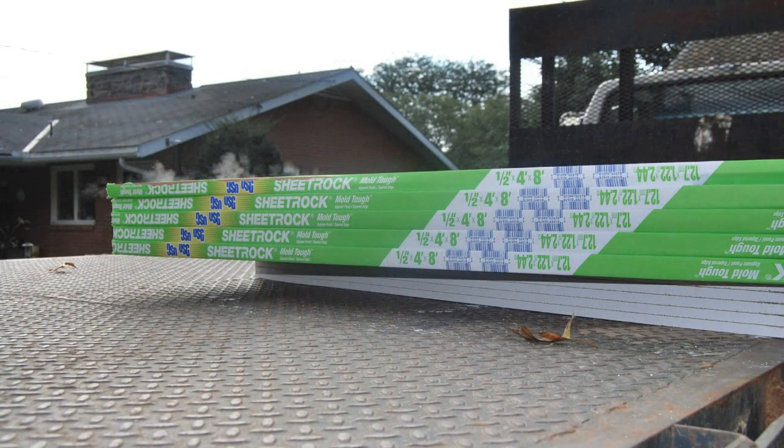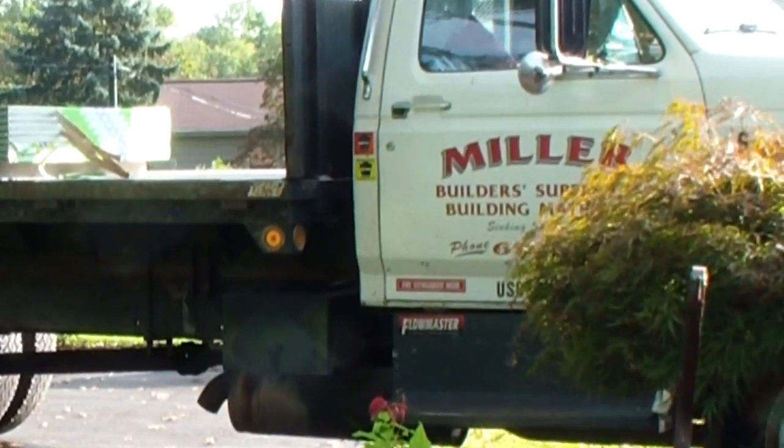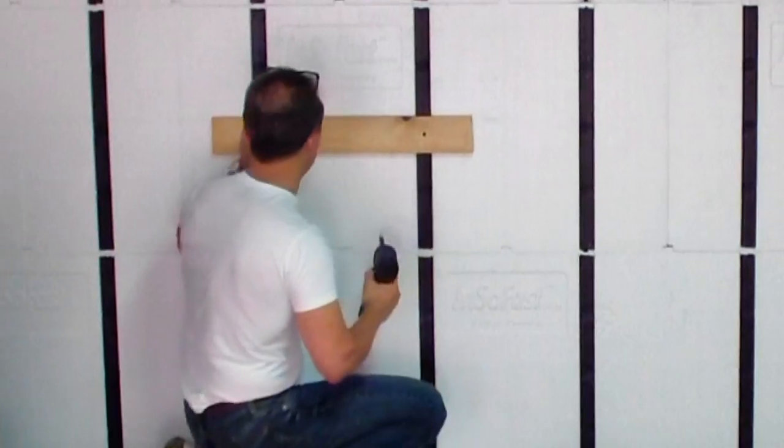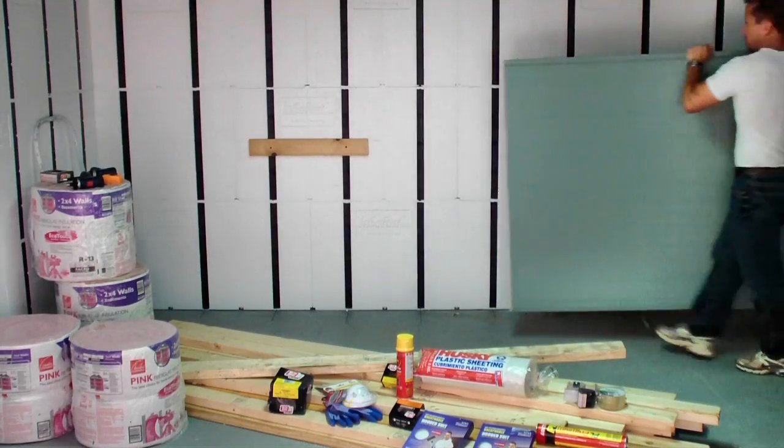In our application, we chose to pay extra and had our supplier, Miller Drywall, deliver the drywall to the basement. Here we are setting a wood board in place with just two screws supporting the drywall until we can securely fasten it with the all-purpose drywall screws for wood.